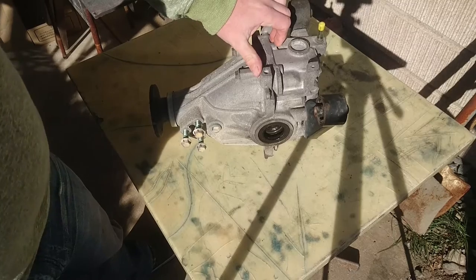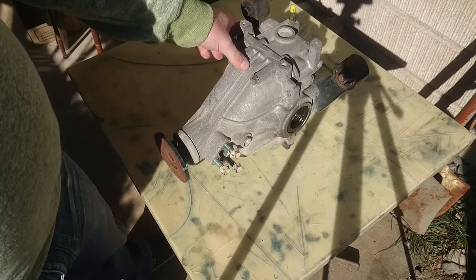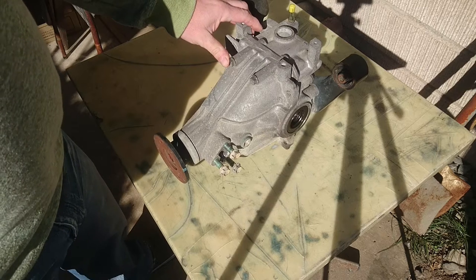Here we have a DA32W diff, from a Suzuki Every Landy. These came with a G13B engine with a maximum power of 86 horsepower — that's 63 kilowatts for those in Australia — at 6000 RPM. The engine displacement was 1298cc. So obviously it wasn't a K car, however it did have the same body shape as a K car Every — they just extended the nose panels and changed a few things. The final drive ratio was 4.555, not the horrible 6-point-something that the Carry has.